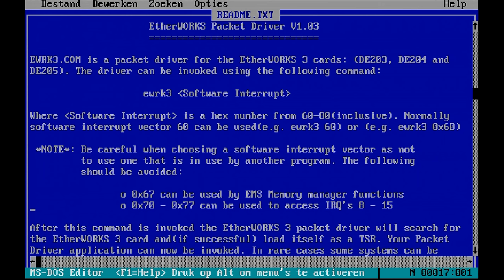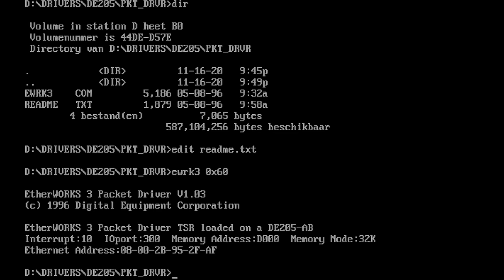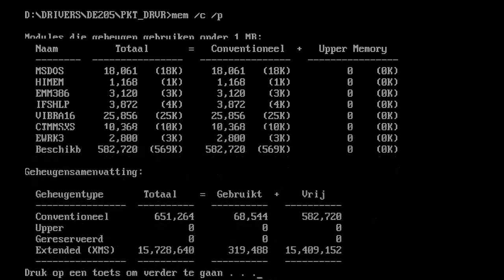The mTCP configuration uses interrupt 60, so we're going to use that as well. When loading the packet driver, you should see output confirming it has found the networking card, displaying the I/O, IRQ settings, and typically also the network MAC address.